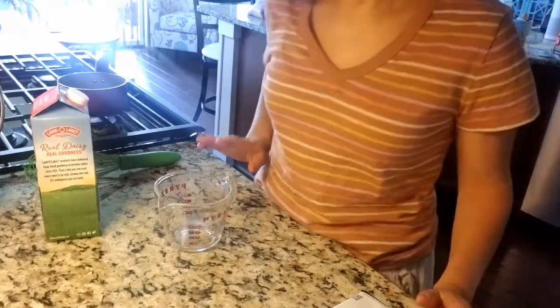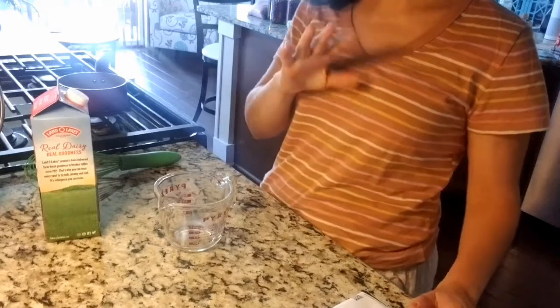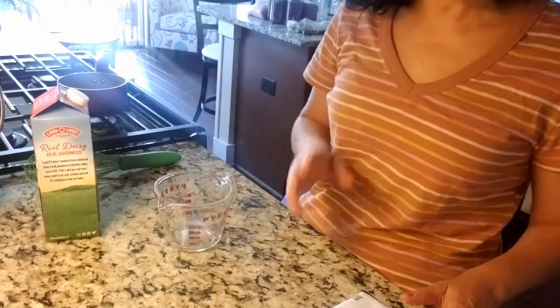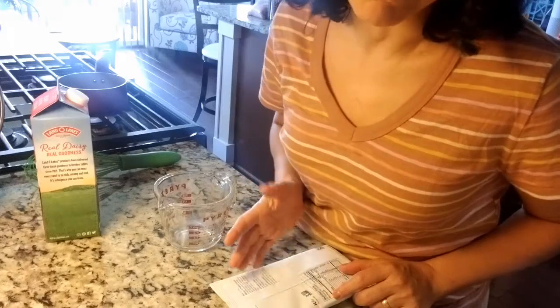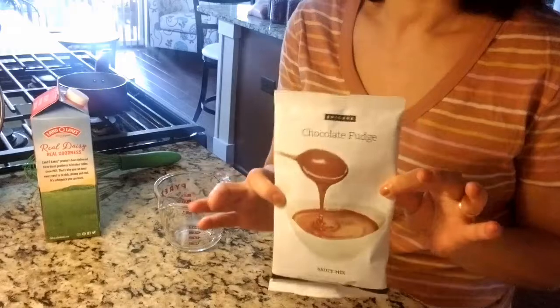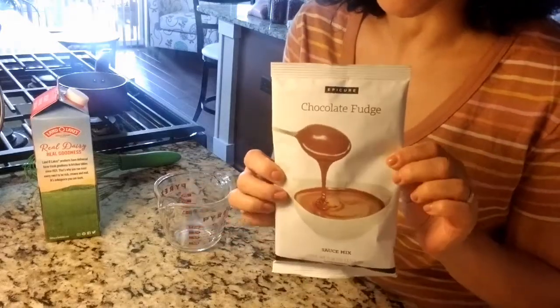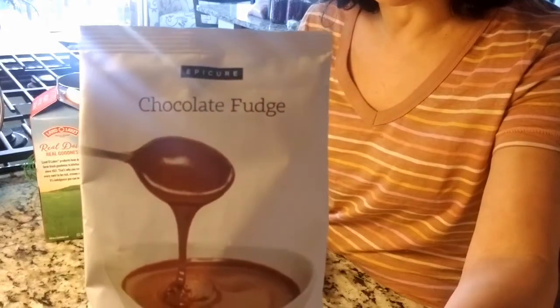Hey guys, today is April 30th, the last day of my Epicure party. I hope you enjoy these little videos — I still think I'm going to make them, but there won't be a party. Anyway, we're ending it with desserts, what a great way to close off this party. We're going to do the chocolate fudge sauce from Epicure.